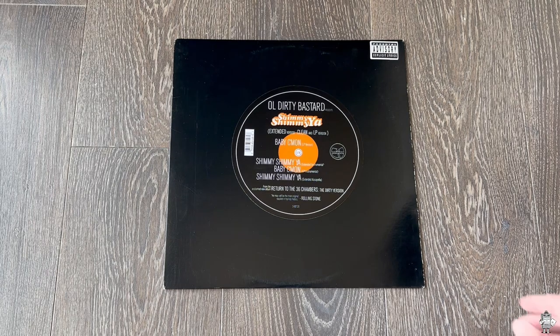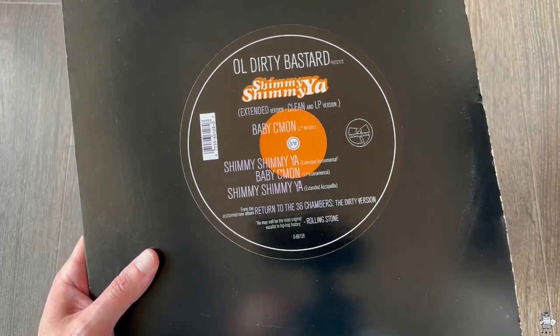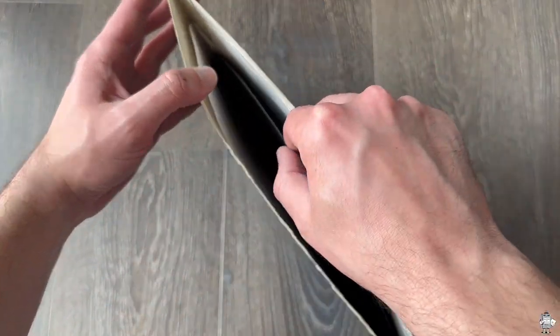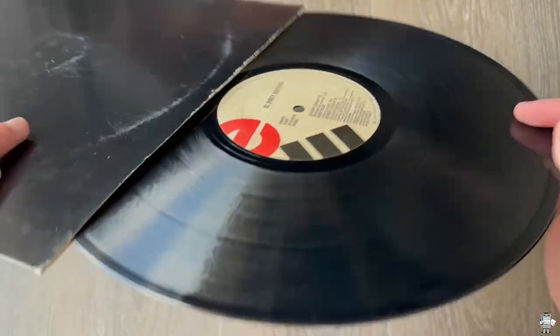Moving on to the last bit. My last part of my collection is the Shimmy Shimmy Yaw. This is the extended version, the clean, and the LP version, as well as some instrumentals right there, as you can see. Nothing on the back. Hype Sticker on the front. And to show y'all, the vinyl right there.